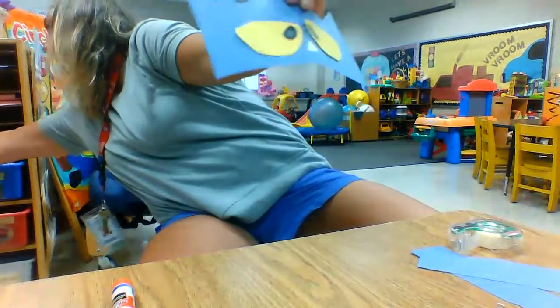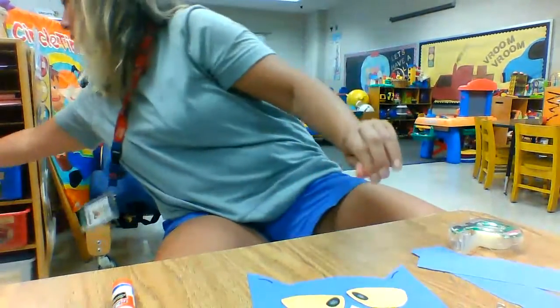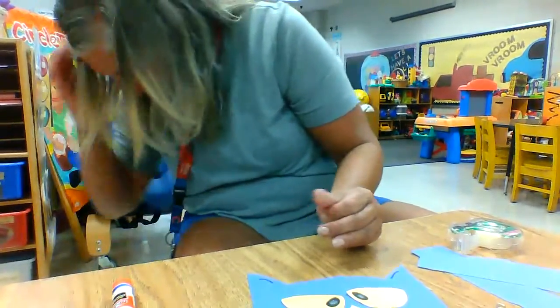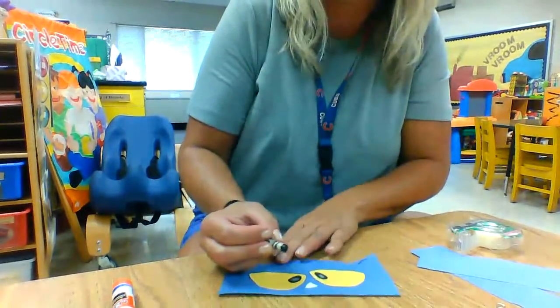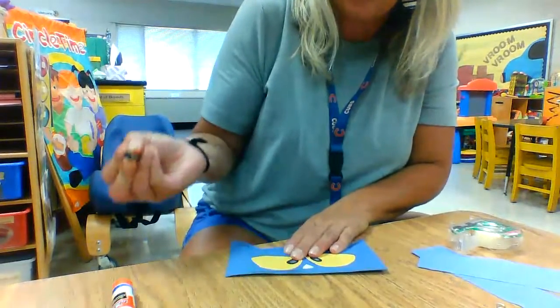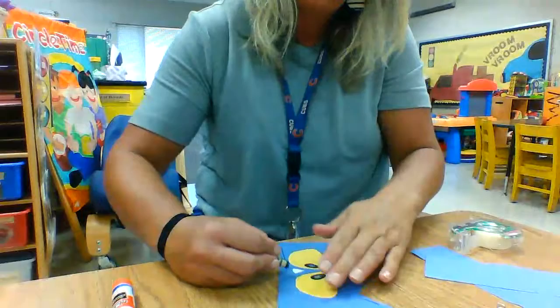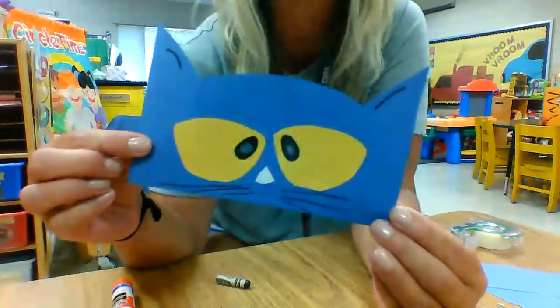And then we've been taking a marker, or a crayon, or colored pencil — whatever you have — and making whiskers. Cats have whiskers. Let's see if you can see it. So I make three on each side, and I make some long and some short. One, two, three. You can decide about how many whiskers you want.